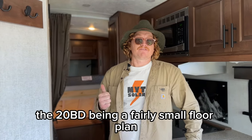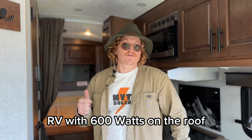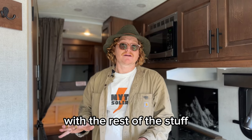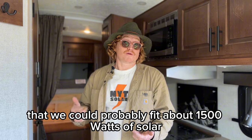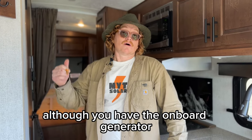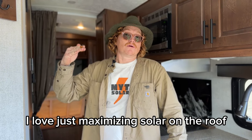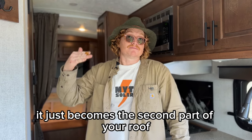The 20BD being a fairly small floor plan, you can option this from Outdoors RV with 600 watts on the roof — that's what the customer did — and then we came in and did our magic with the rest. I estimate we could probably fit about 1,500 watts of solar on the roof of a 20BD with our rail system. We'll be doing that here in a few weeks. I love maximizing solar on the roof because it's always there, always charging, and you don't have to think about it — it just becomes the second part of your roof.